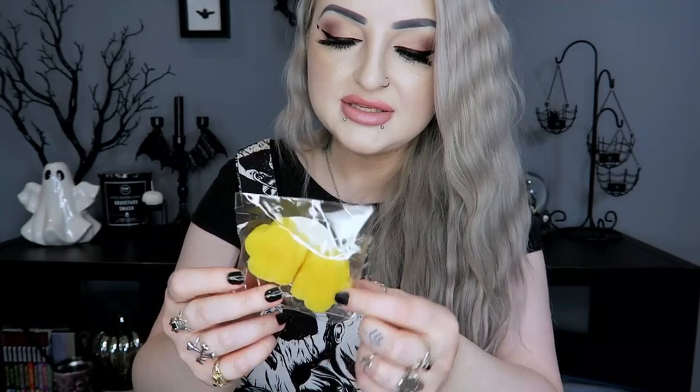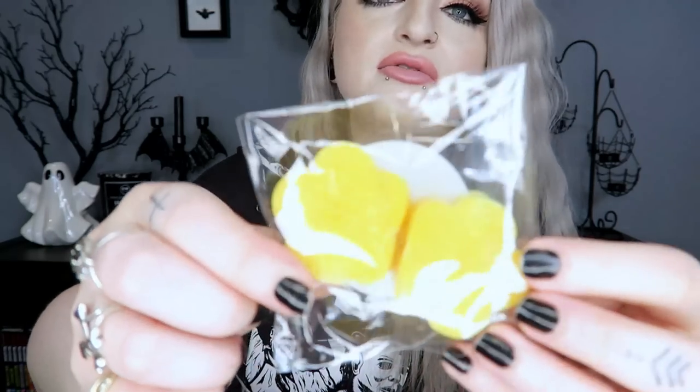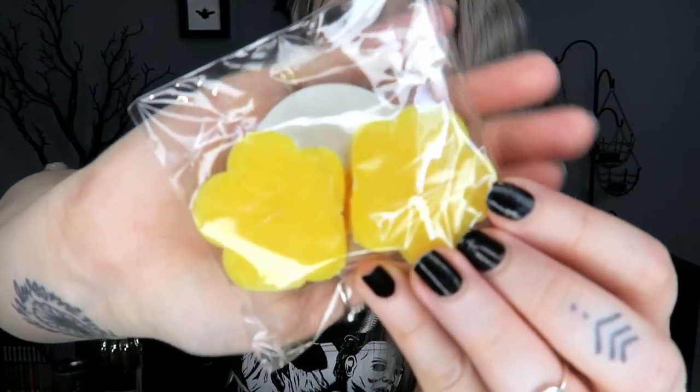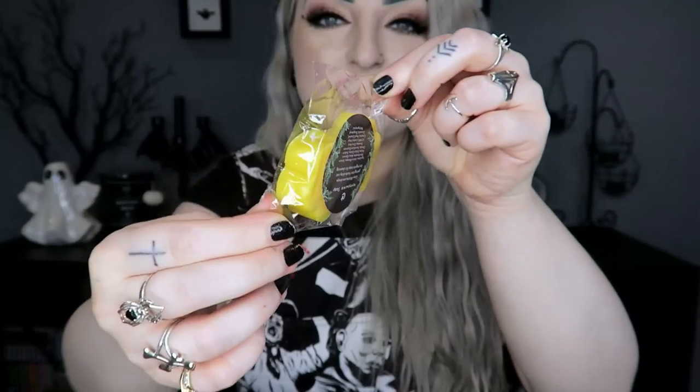Next we have some Honeysuckle Soap. It says 'Green witches are always getting their hands dirty — use this magical soap for cleansing.' There are two little flower-shaped yellow mini soaps. I opened it for a smell — oh, that smells really good actually, very floral but a really nice smell. So we've got two of those.